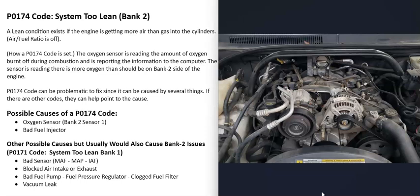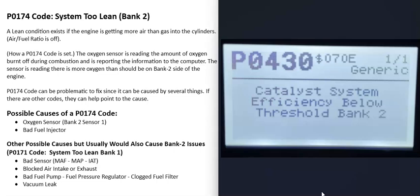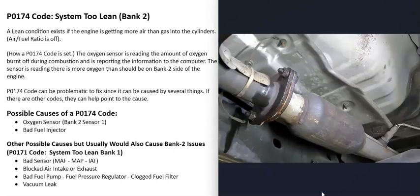The next whole-engine cause would be a blocked air intake or exhaust — such as a dirty air filter or a clogged catalytic converter. If the catalytic converter is clogged, you'll likely be getting catalyst codes as well, for example a P0430 Catalyst System Efficiency Below Threshold Bank 2. If you're getting that code, go check the catalytic converter on Bank 2 and make sure it's working correctly.